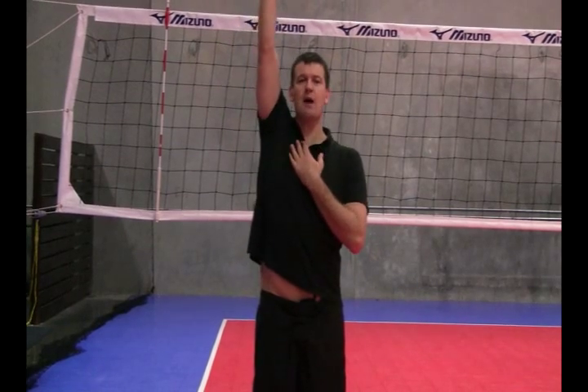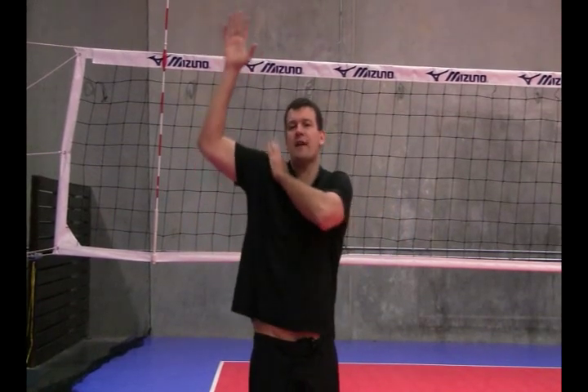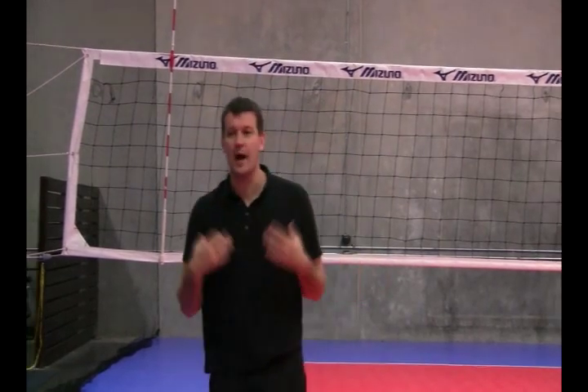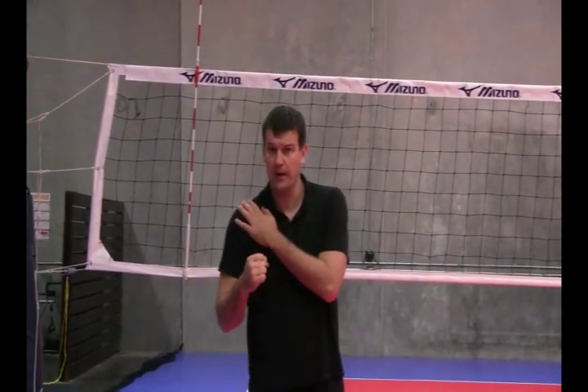Flexibility is crucial and key for hitting with power for a number of reasons. One, you need to be flexible in order to maximize your contact point. One of the things I often see is people that lift or bodybuilders — they can't spike properly because they're so strong that they can't get their arm up. Flexibility will help with that. Two, it helps with shoulder stability and strength, so you're not going to get injured because you're flexible in your arm. And finally, it just helps with speed.